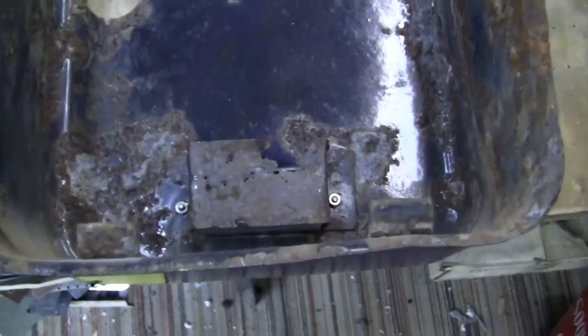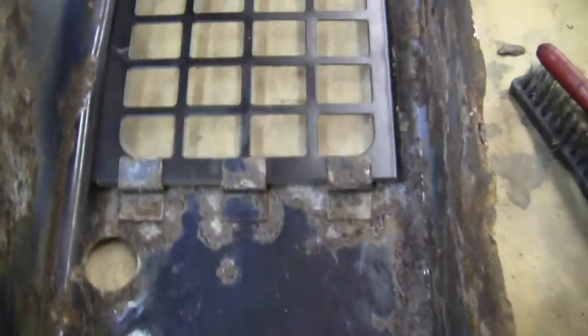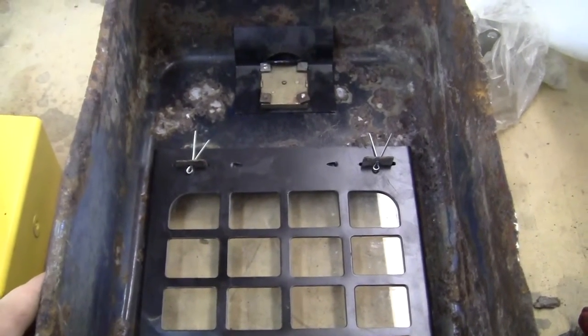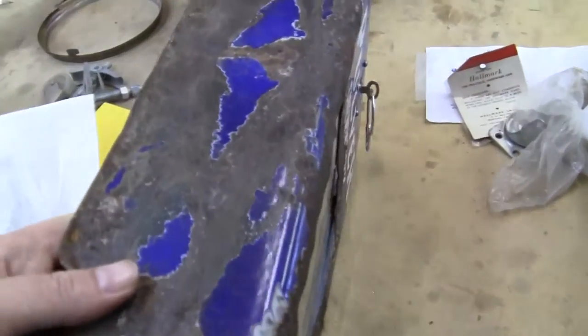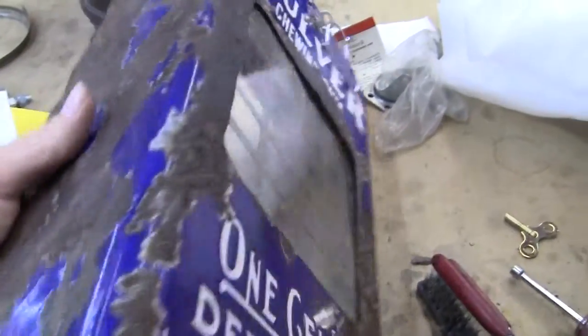Here's the case. Those screws down there have been replaced and it's got a gum cup on there — basically a barn find machine. Original screen, original lock, glass, and locking bar up there. The cabinet is really roached but it is a blue porcelain cabinet.